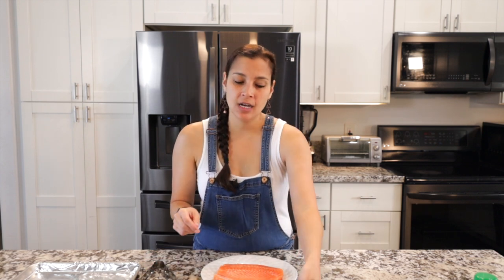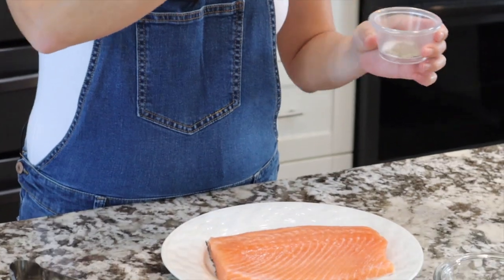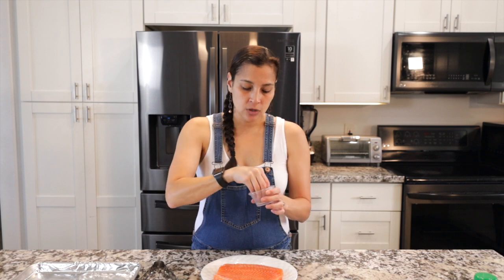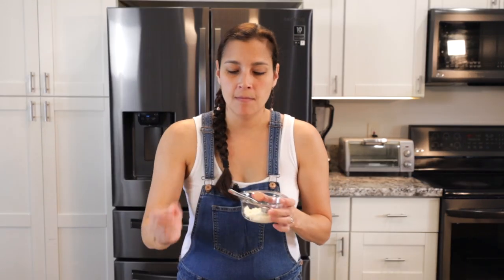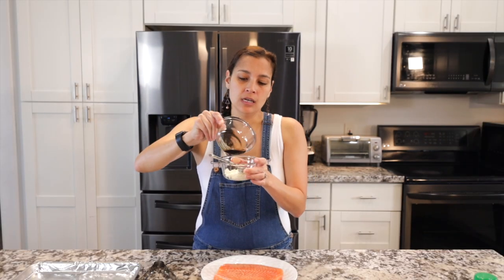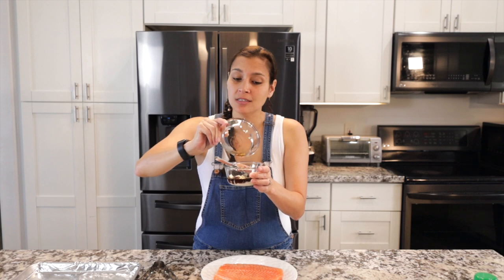Let's get started with the sauce. For furikake salmon, I like to make a mayo-shoyu sauce. We're going to start with some salt and pepper — you're going to put that over your salmon. Pat it dry first, then add some salt and pepper over the top. Then into the sauce, use some mayo, whatever brand you like, and some shoyu. Shoyu is Japanese-style soy sauce — you can get that in the Asian aisle at most grocery stores.